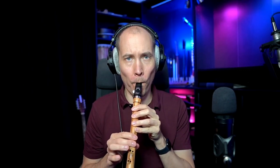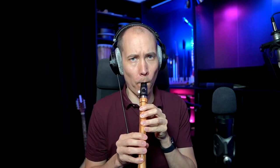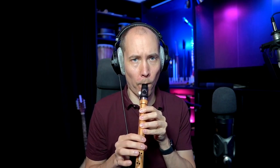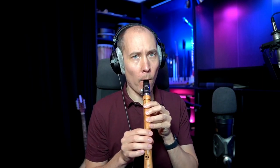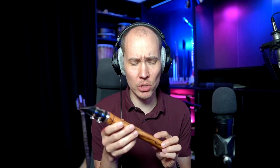Let me show you how it sounds. It's so deep, soft and mellow.